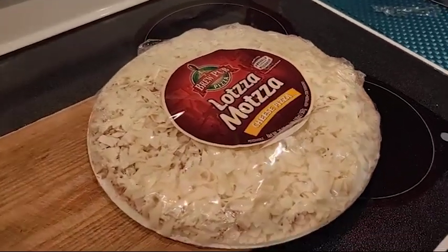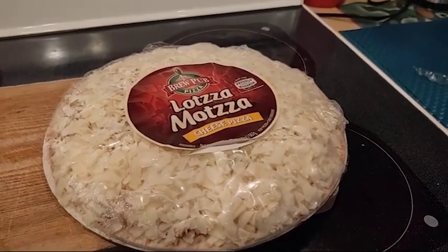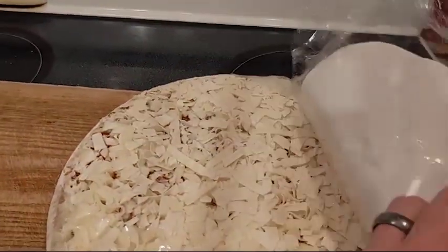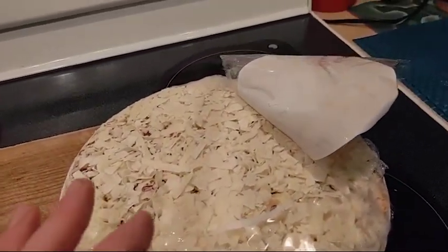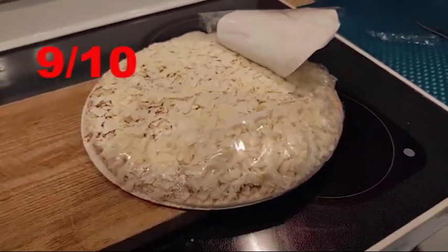Our first rating is packaging — like what does a pizza look like when you get it? And like many pizzas today, these are just vacuum sealed, and it is solid. Nothing came off when I took the plastic off. Usually you get some cheese flake off, but not with the Lotsa Matza. This was frozen solid, and I gave it a 9 out of 10 on packaging.